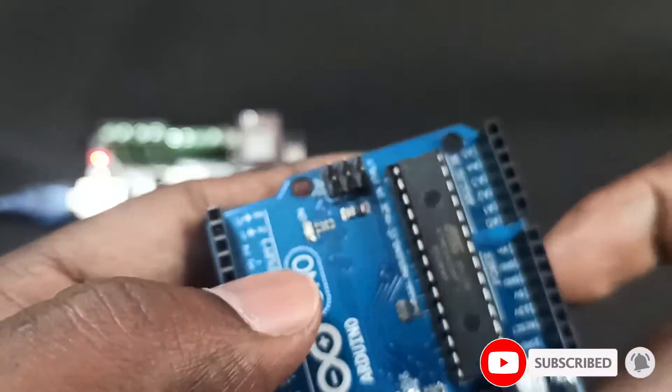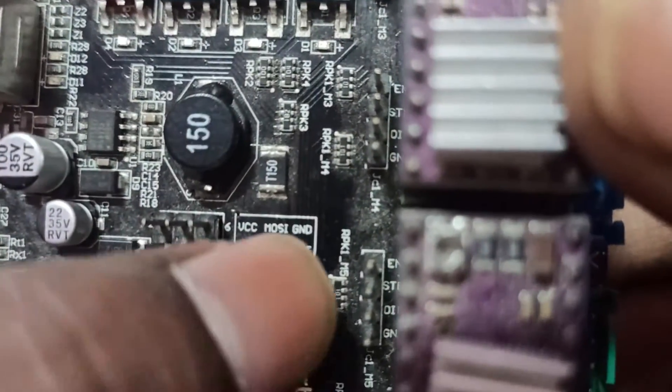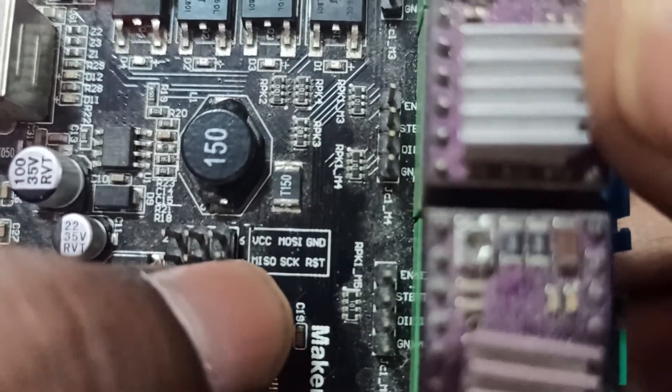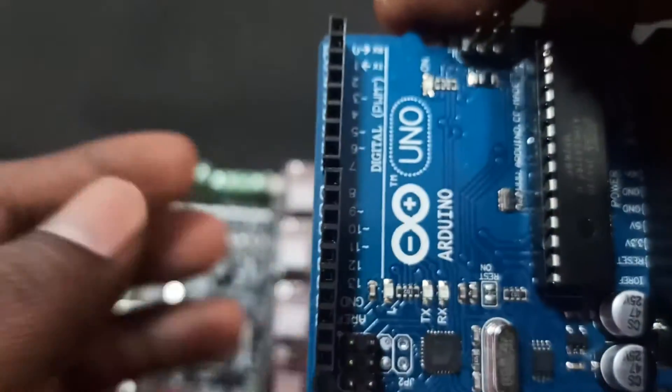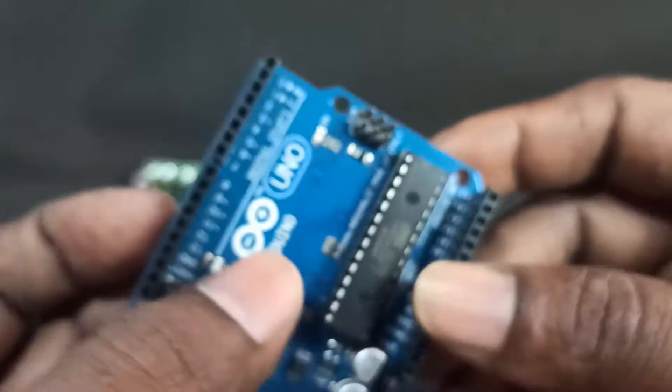Except for the RST pin — you can see there is a reset button, RST. That pin you need to connect to the 10th pin on the Arduino. That's it.